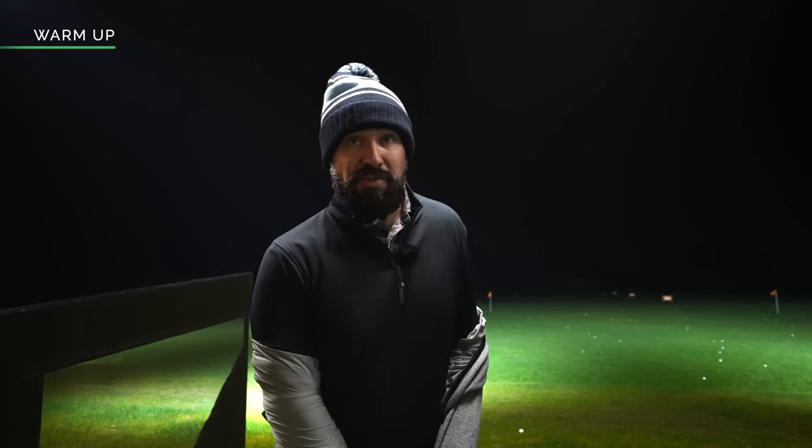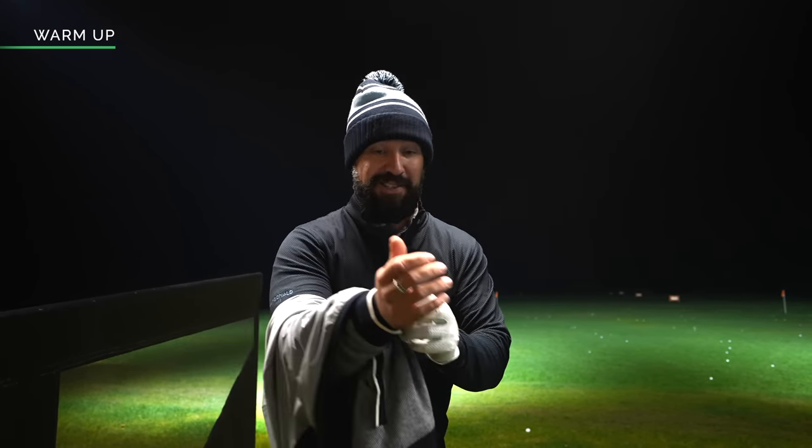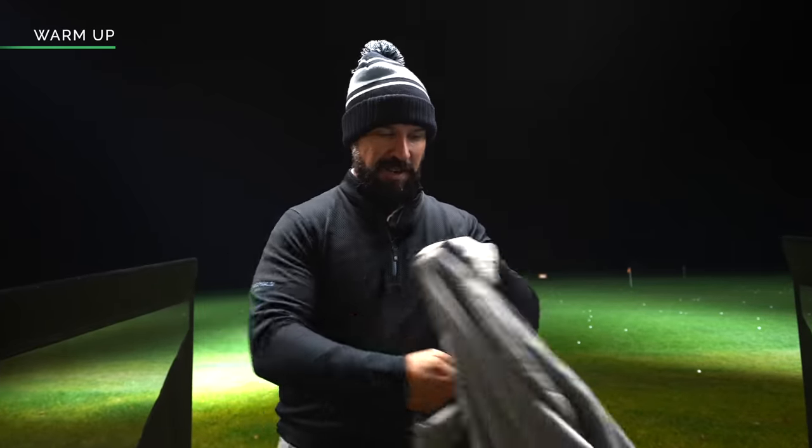I'm sponsored by FootJoy and they've done an unreal job with this top — it's a fleecy lined one, absolutely roasting.